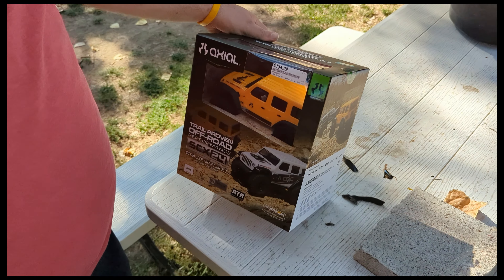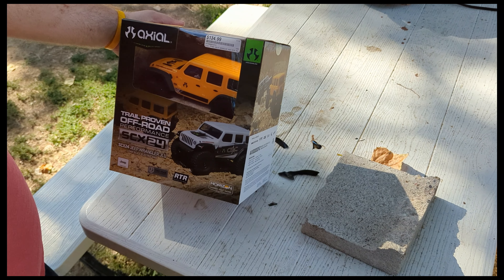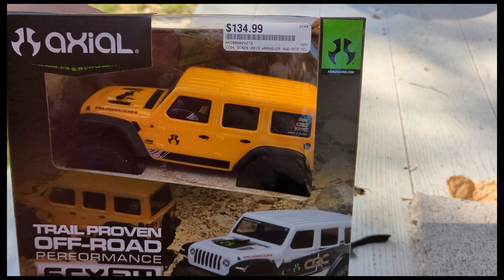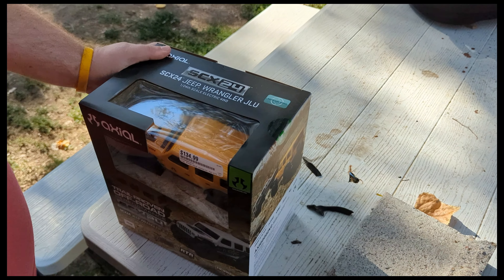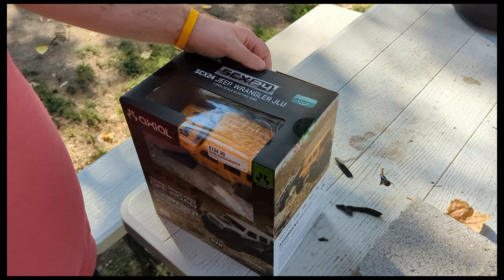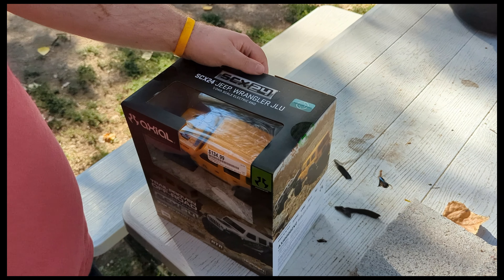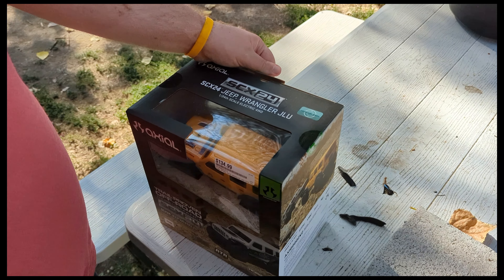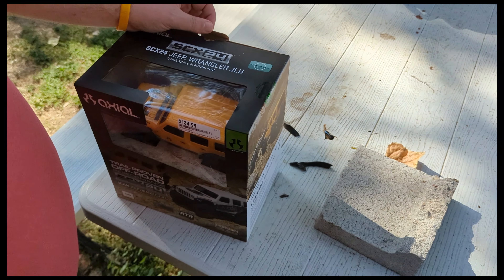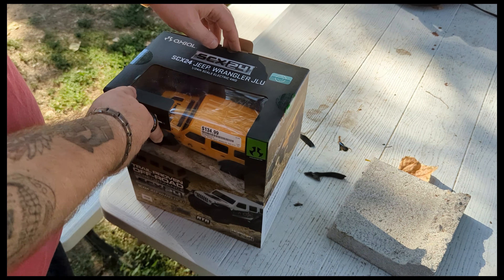Alright guys, welcome back to Caveman Crawling. We're gonna do another unboxing of a JLU — this one's the yellow one. We're gonna do kind of a sleeper build: some brass parts, it's not gonna have the crazy flex like the white Jeep does. We're gonna do a bigger motor, digital servo, and some stuff like that. Be on the lookout for that over the course of the next couple weeks, but let's get into what's in here.